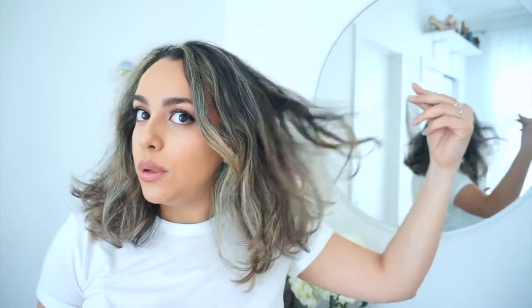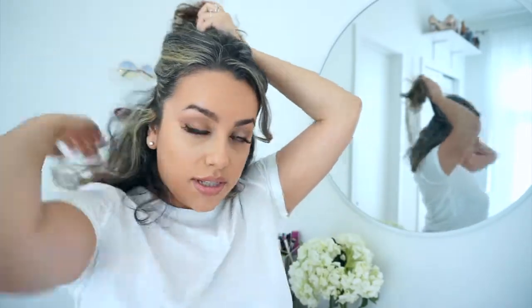So without further ado, let's get started. My hair's natural texture is kind of like wavy poof, as I like to call it. After I let it air dry I end up with a lot of volume but not really any texture or form — it's just kind of up in the air. So we're going to bring some of that down. I'm going to part my hair into two sections: a top and a bottom.